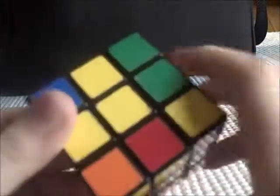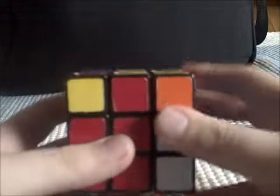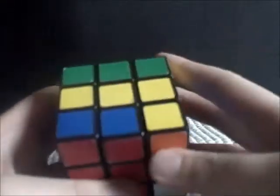Step four. Now what you have to do is make the bottom layer cross. If there are no edge pieces, you turn the front side 90 degrees clockwise, the right side up, the top layer to the left, then you turn the right side down, turn the top layer back to the right, and then turn the front layer 90 degrees counterclockwise. Then you get a line. Once you get that horizontal line, you hold it horizontally and do the same thing — front layer 90 clockwise, right side up, top layer to the left, right side down, top layer to the right, and 90 degrees counterclockwise — and then you get the cross.